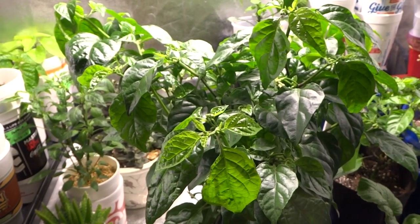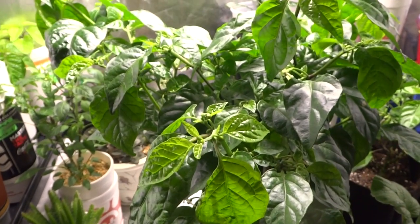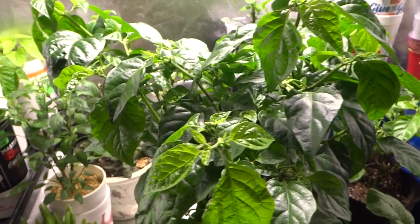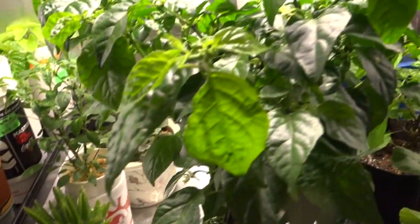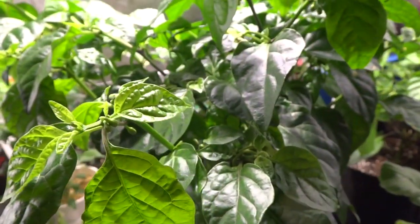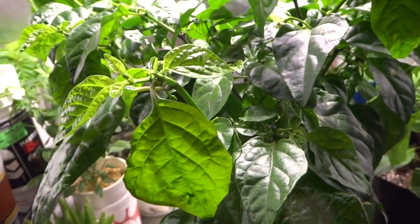Hey everybody. A while back I did a video on a hydroponic ornamental super hot, and it's been a while so today I decided to give a follow up. The plant has gotten very very big and the container is so small that it just keeps drinking up all of the water every two to three days. It's kind of annoying to keep having to change water or add nutrients so often, so today I decided to move this out into a larger container.